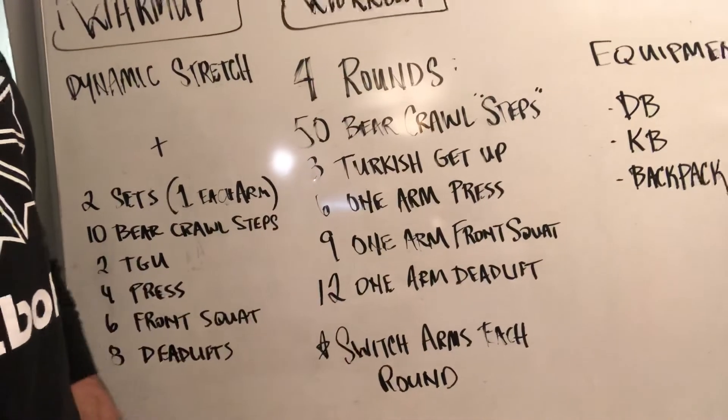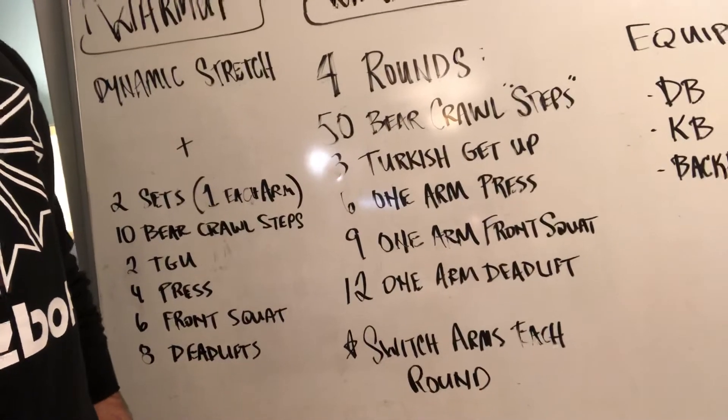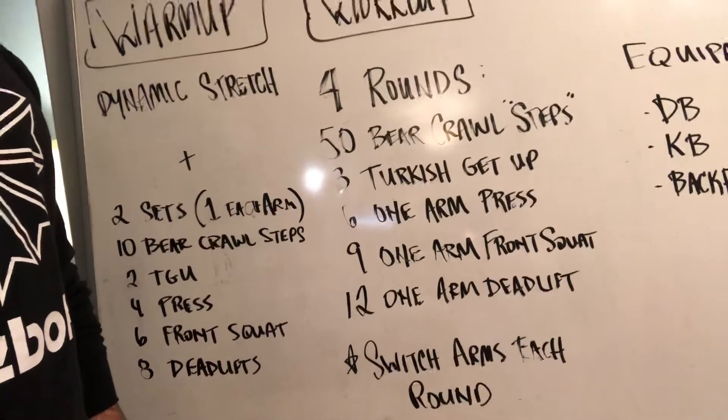So you'll ultimately end up doing two rounds on both sides, just alternating each one. Round one, you'll use your right arm for the entire complex of movements. On round two, you'll use your left arm. Round three, your right arm. Round four, your left arm. The bear crawl obviously is both sides, so it won't apply for that.